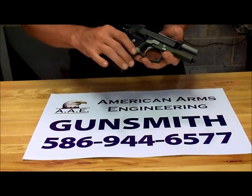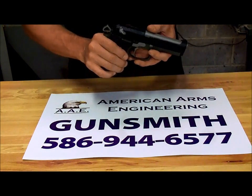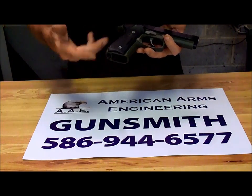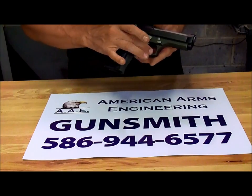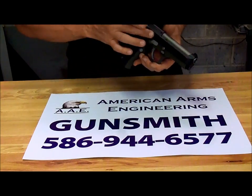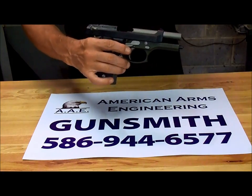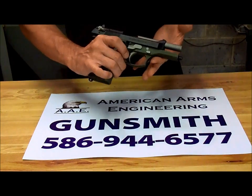This was actually our first Cerakote test model, as opposed to handing people over shotgun pipes and such. We elected to do OD green, original stainless steel, and graphite black. Our three original colors have now progressed to between 12 and 15, not to mention KG gun coat.